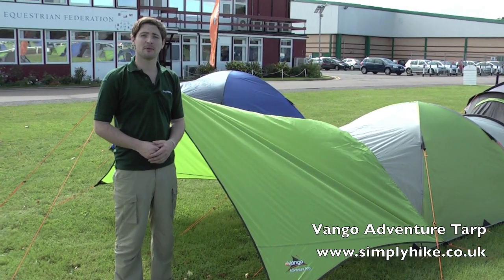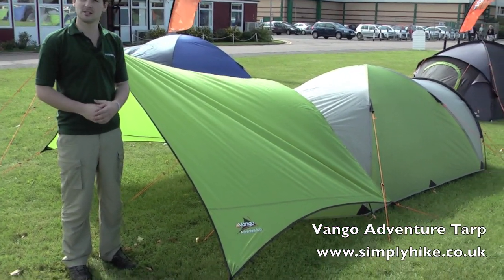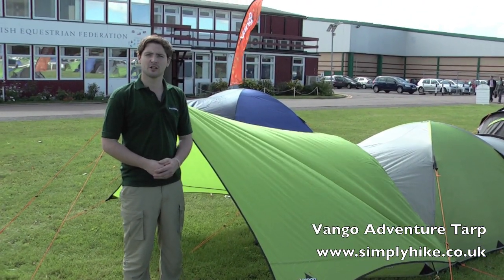Welcome to simplyhike.co.uk. In this session we'll be looking at the Vango Adventure Tarp. It's a great addition to any of the adventure tents that we provide and just extends your actual living space of the tent itself. Let's take a look at some of the features.